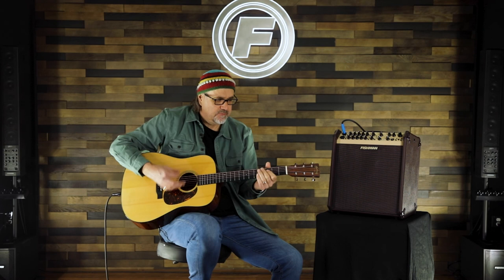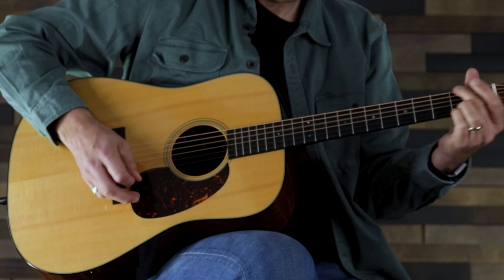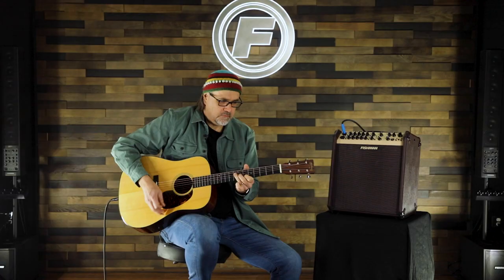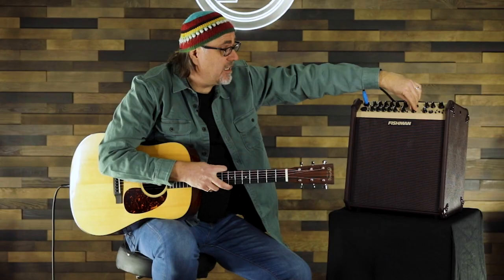And we have a swimmy little flanger that we can put on here as well, which is kind of fun. Pretty fun to mess around with and come up with different textures — whether you're in a band situation or doing a solo gig. It's nice to have a few different effects on board, and all of those effects are available on both channels, which is very cool.